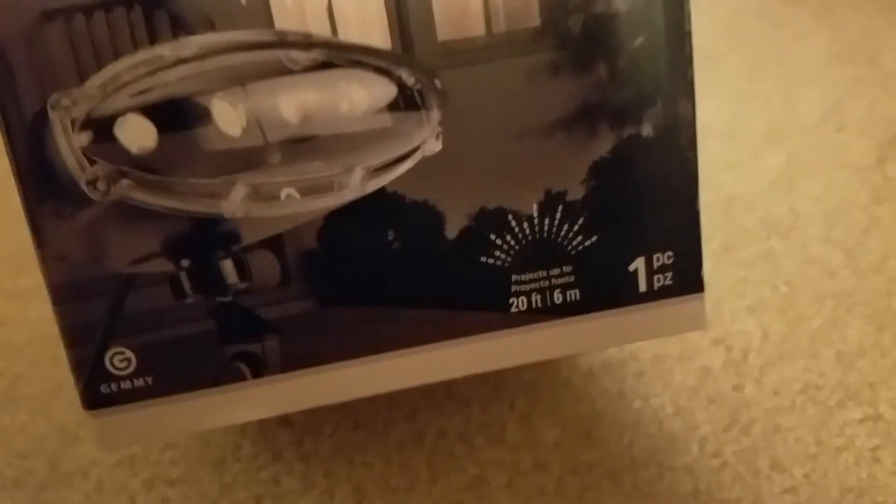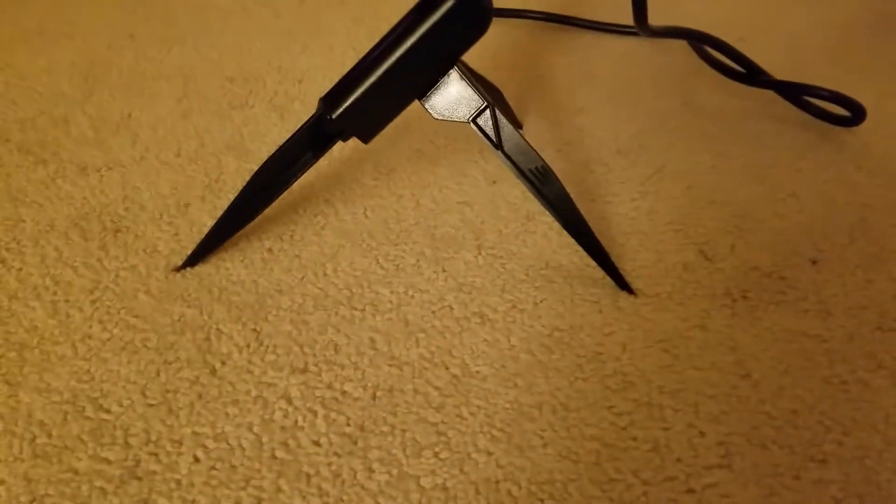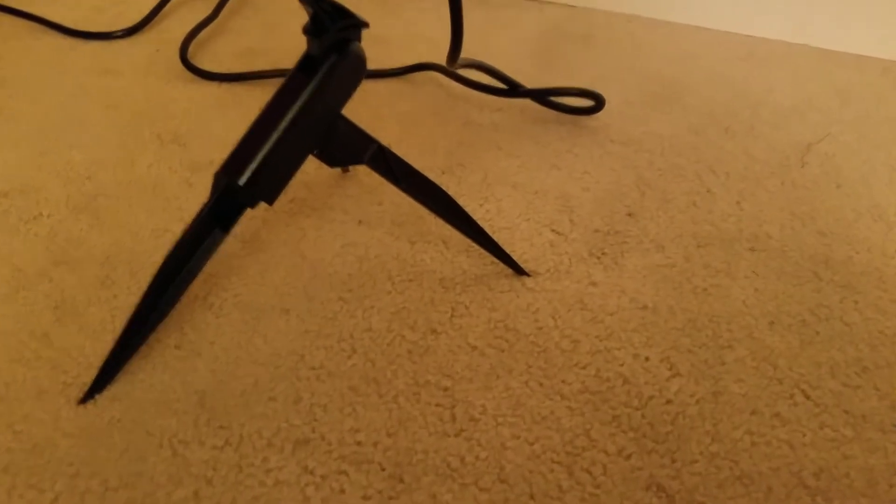But there's the box — see, it is a Gemmy. Projects up to 20 feet, which is awesome. And I do have it set up on a tripod. If you want to stake it down, you can have it like this or this.